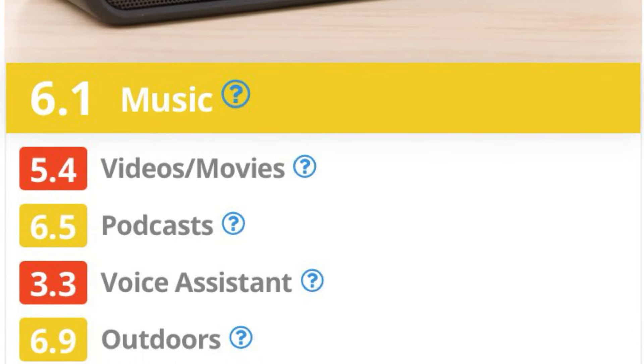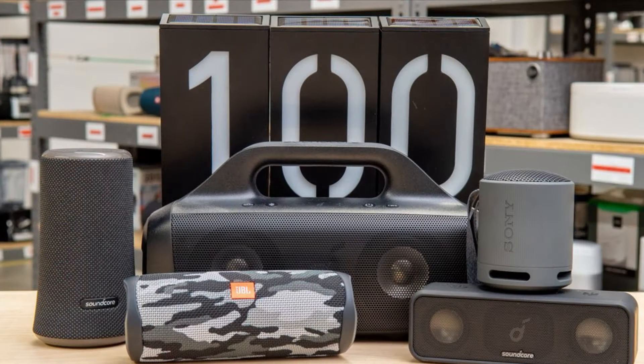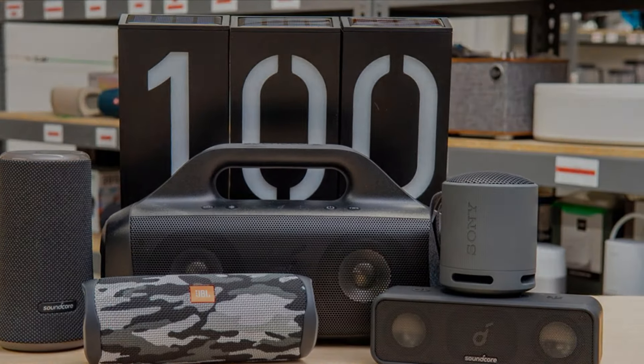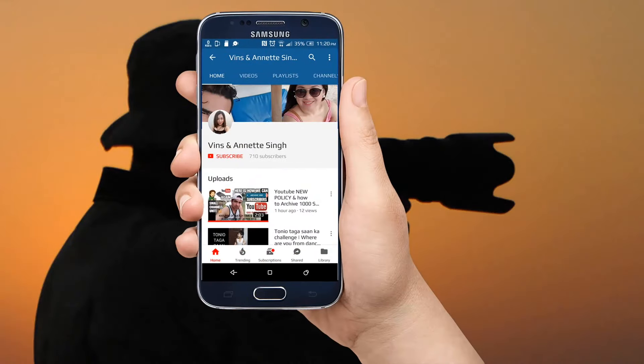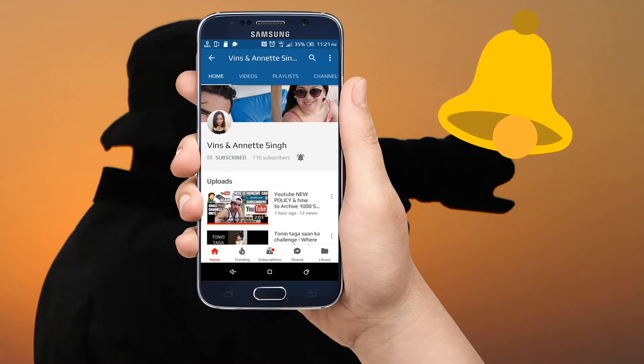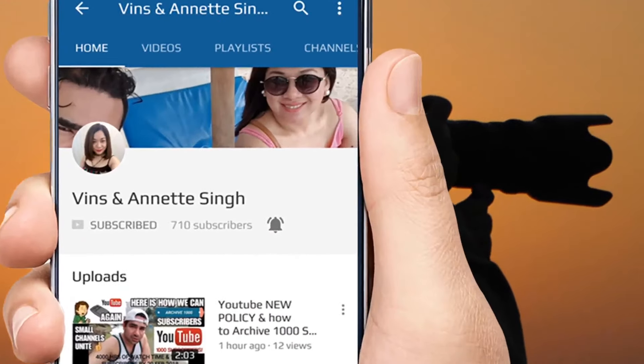Still, it's a great speaker for the price. Subscribe to the channel, press the bell icon on the YouTube app, and never miss another update.